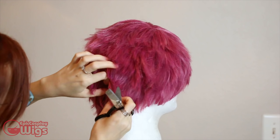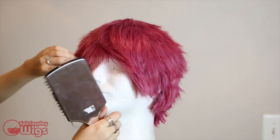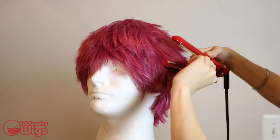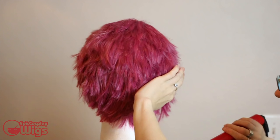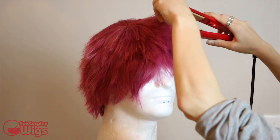Brush it out for any excess hair. Then using a flat iron, curl the fibers just slightly under. The wig hair was sticking out all over the place, and I wanted them to lay down a bit flatter. Flat ironing them with a slight curl under helps achieve a more natural, less wig-looking style to the hair.